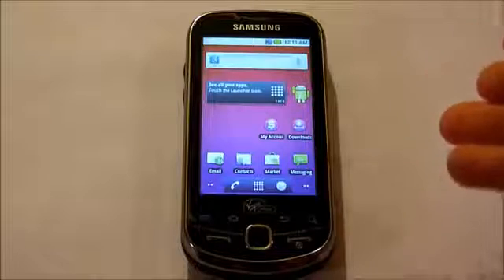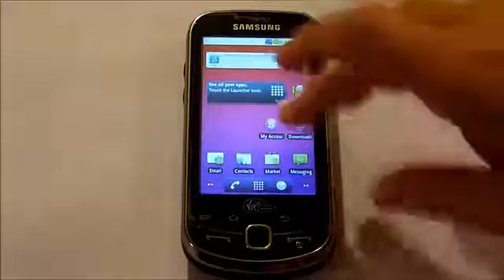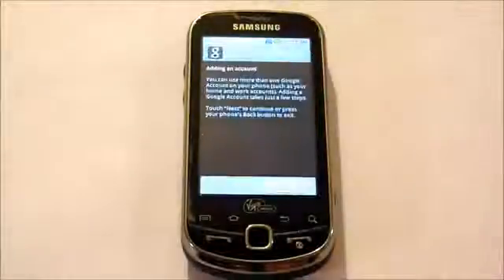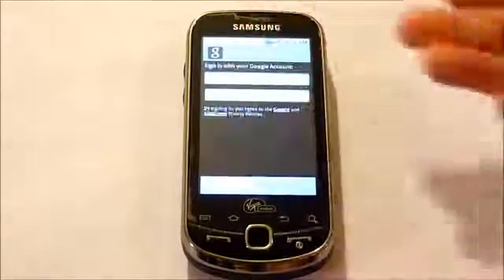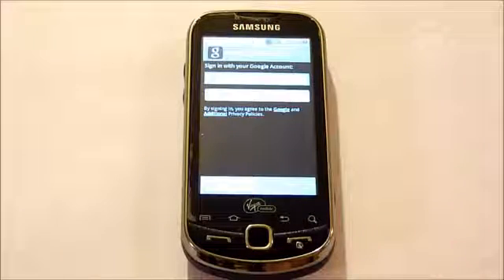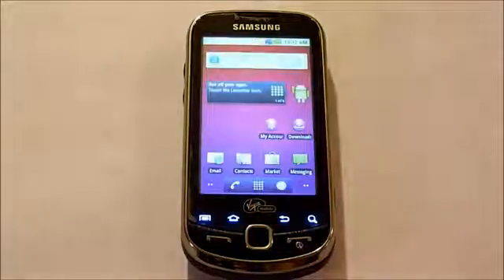So now that the phone is booted, you can sync your contacts and your calendar back in by opening up the Android Market. Signing in — enter your username and your password that you had set up. Thank you so much for coming out.